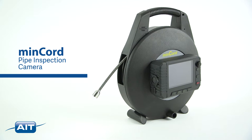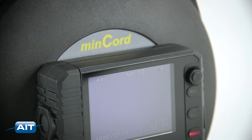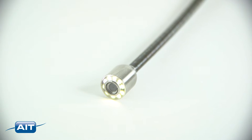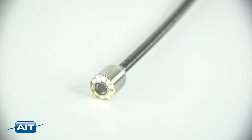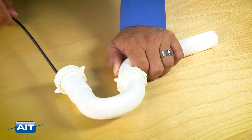The MinCord is the most portable inspection camera ever, easy to bring to any inspection site including confined spaces. The sturdy varial flex push cable can be pushed up to 100 feet and is still flexible enough to navigate the tightest bend or P-trap.